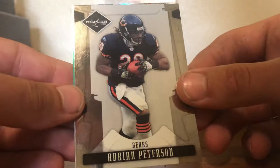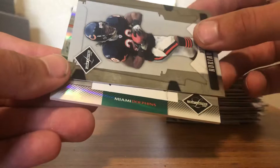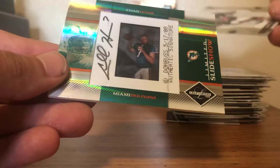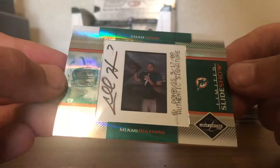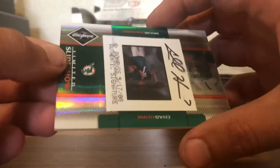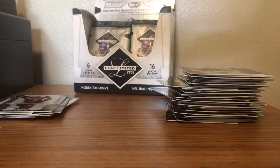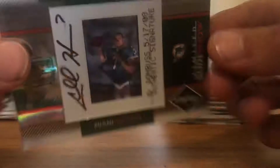Adrian Peterson — not our AP, another AP — and the hit! Wow, this one's shiny, for the Dolphins. A Limited Slideshow autograph. Donruss, 5/17/08, authentic signature. This is numbered on the back 7 of 50 — Chad Henne. This is a wild-looking card, extremely shiny and foily. The autograph is on what looks like a piece of film or something. That's pretty cool — I like that a lot. That was hit number three.